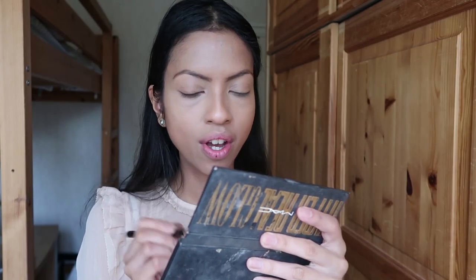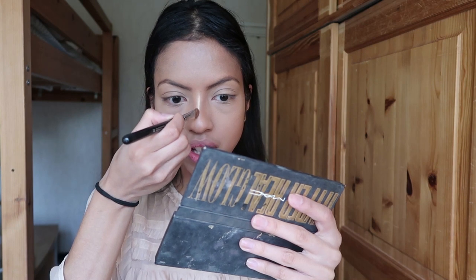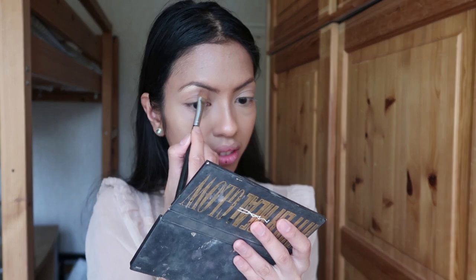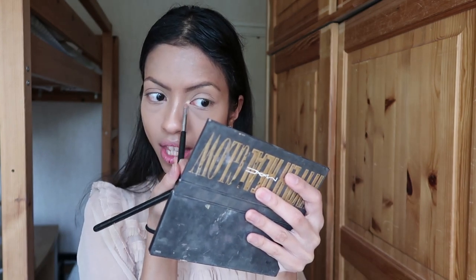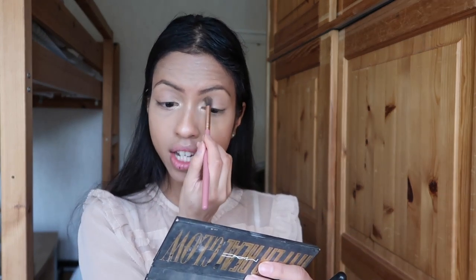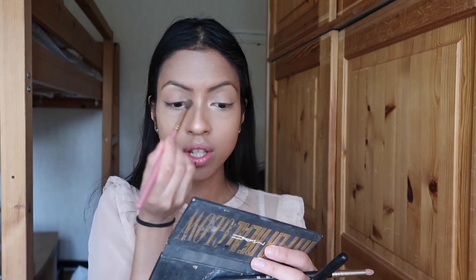I put the same highlighter on the bridge of my nose. Then I use it as an eyeshadow on my brow bone and blend it well — you can see how it lifts the eye, there is a huge difference. Then with a pencil brush I apply it on the inner corner to widen the eye. I blend with a round brush to soften the color. The goal here is not to color the lid but to bring light.